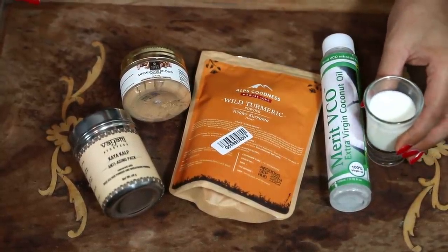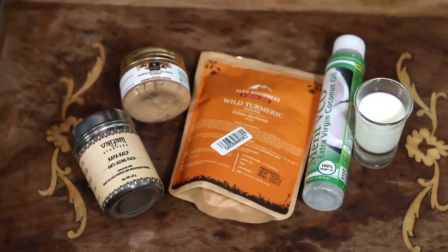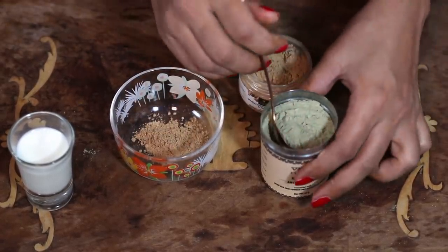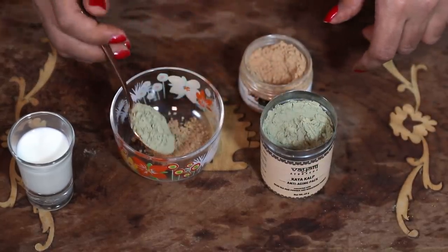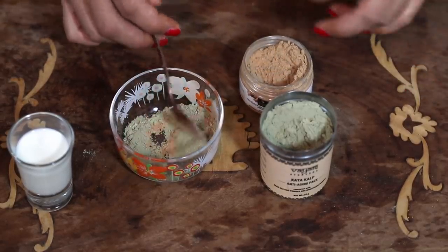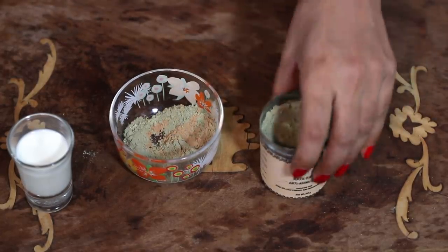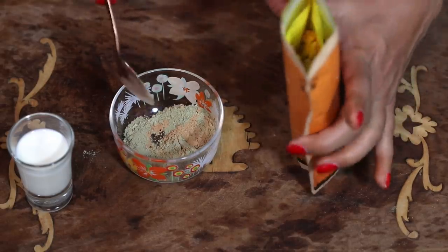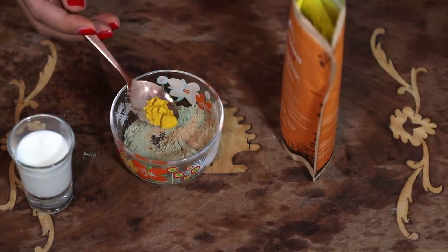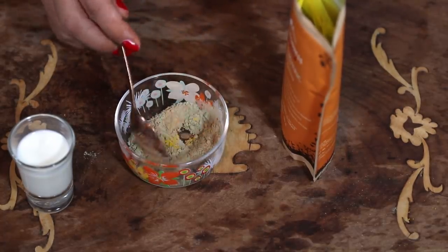Last but not least, we'll be using some milk. I am using cold raw milk — milk that has never been boiled before. We'll make our base using equal parts of sandalwood powder and dead sea mud powder. If you have extremely dry skin you can use a little less sandalwood powder because it has drying properties. Next, we'll be adding the wild turmeric powder. You don't want to use a lot — it's a very strong ingredient. I've taken about one third teaspoon of wild turmeric powder.